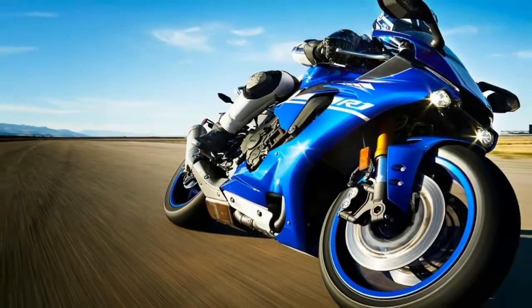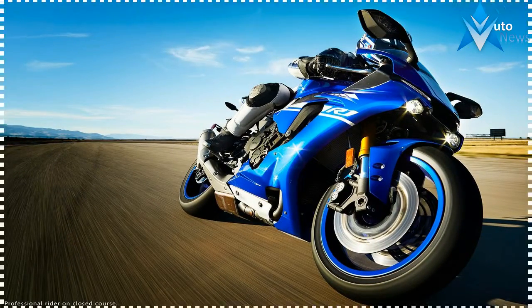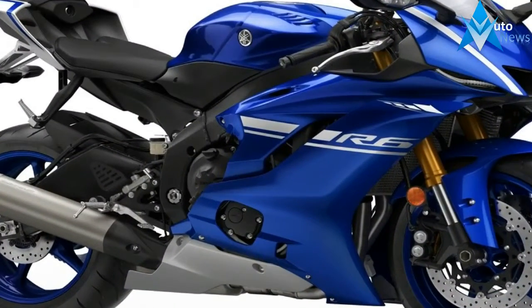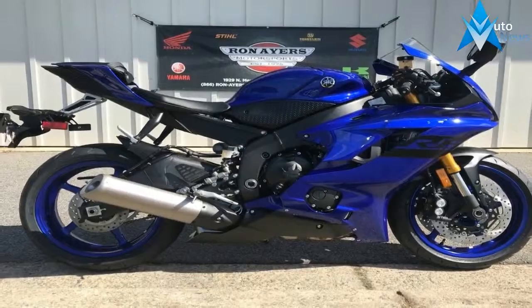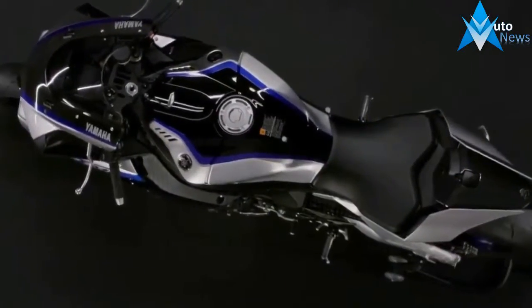The base R1 runs some nice gear, to be sure, with inverted Kayaba forks that float the front end on 4.7 inches of travel and provide the full spectrum of adjustments. Out back, a Kayaba monoshock springs off the long boomerang-shaped swingarm with the same travel figure and adjustments, plus a spring preload feature — because people expect it no matter what kind of bike it is.